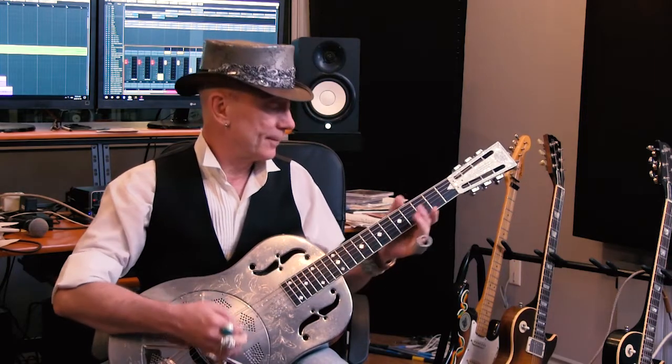Hey everybody, how you doing? It's Marshall Lawrence talking at ya. I'm here today with my favorite lady, Miss Rosalie — ain't she a beauty. I want to tell you a bit about my signature model guitar slide.